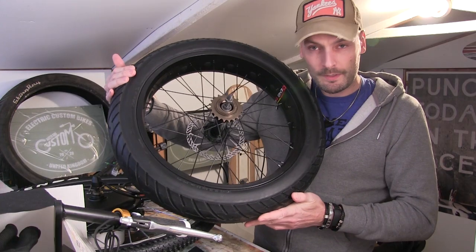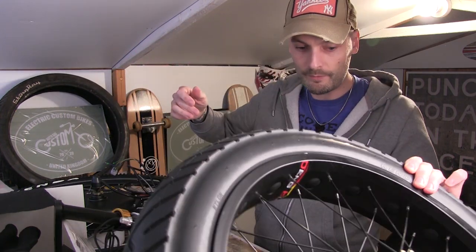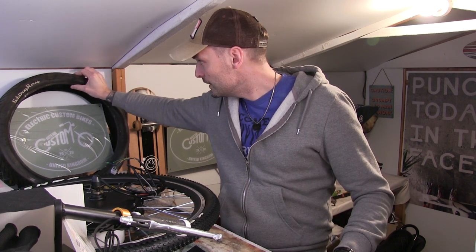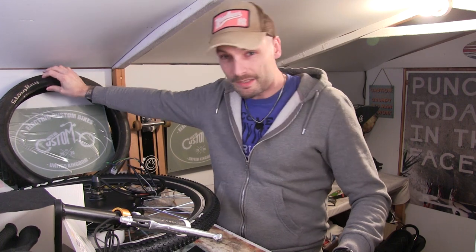It was an absolute mission to find a brand new tire for these bikes. Even though I've got four of them, all these tires are cracked and split all the way around. I could have put them on, but these builds I want to do to a high standard. I hunted the internet and it's almost impossible, but I did end up finding one and it shipped over from Italy, turned up within about four days.